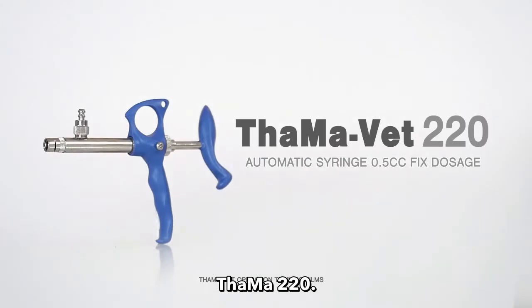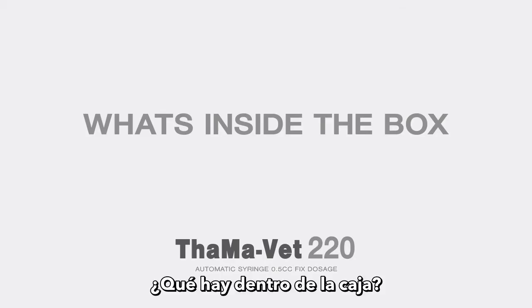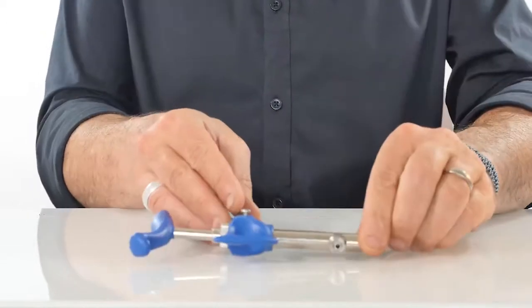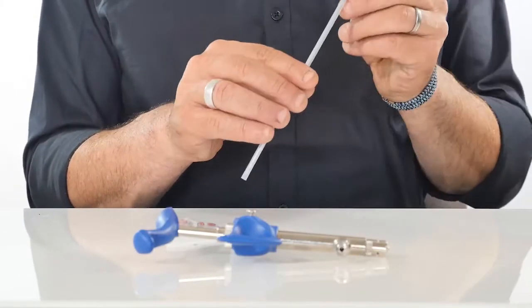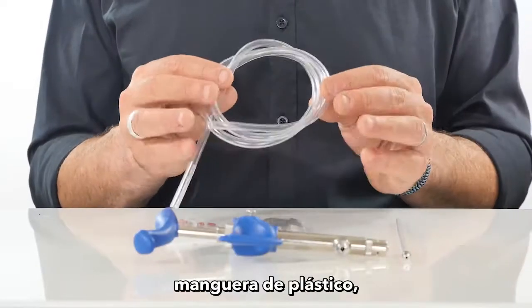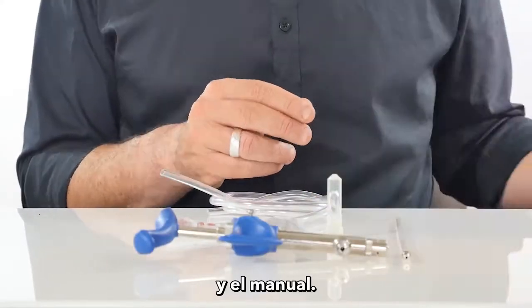TAMA 220 automatic syringe, 0.5 cc fix dosage. What's inside the box: TAMA 220 syringe, spare parts kit, long cannula, piston set, plastic hose, castor oil, and manual.